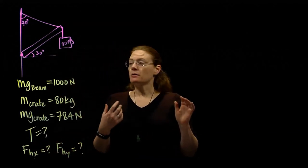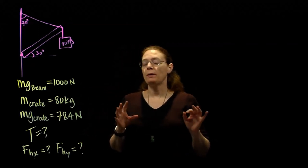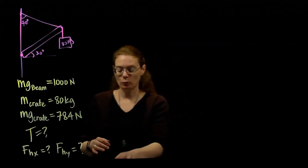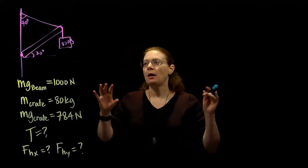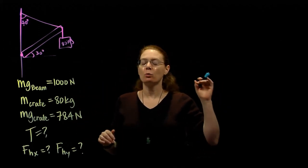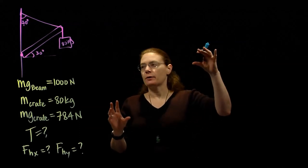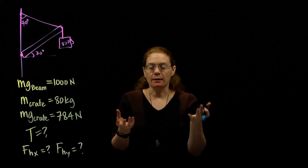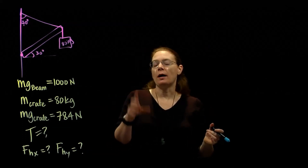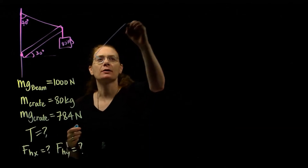So far it's like our standard force problems. Now with a torque problem, we make a slightly different force diagram — we call it an extended force diagram — because with torques, it matters where the forces act. I'm going to draw the beam and the forces acting on it, and show on the beam where those forces act. That's what we call an extended force diagram.